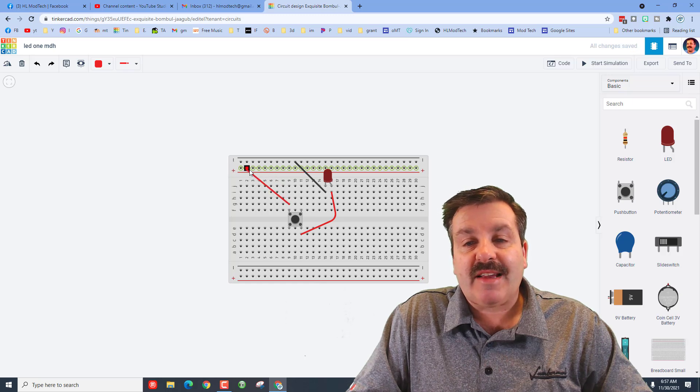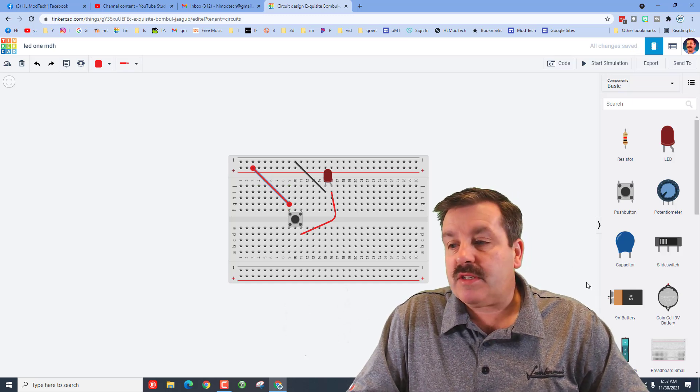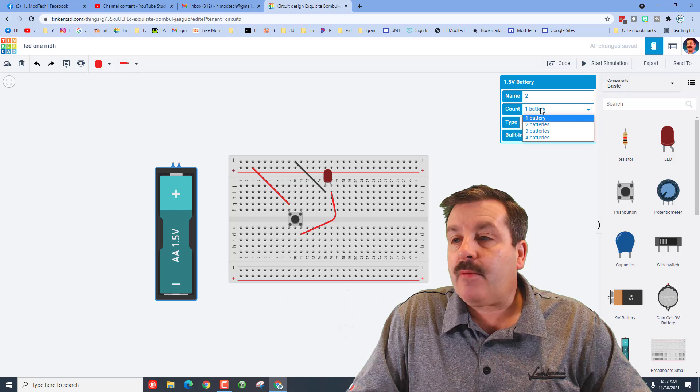We're going to connect it to the positive as well. We have just created a circuit. This is going to be kind of fun because we're going to blow things up, but it's also going to teach us how to do this the correct way. Now let's bring out a battery.